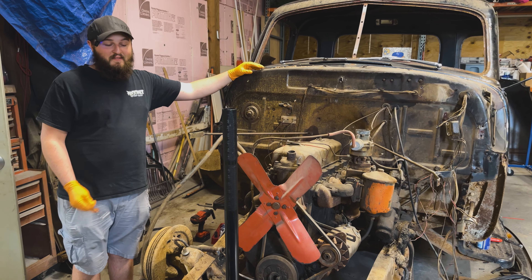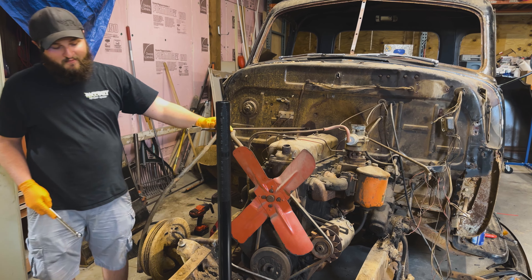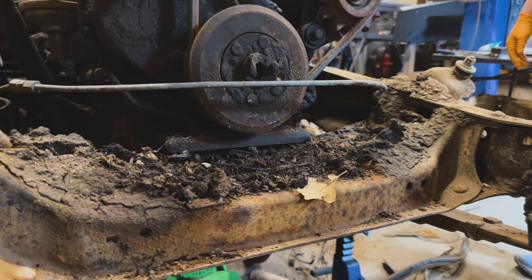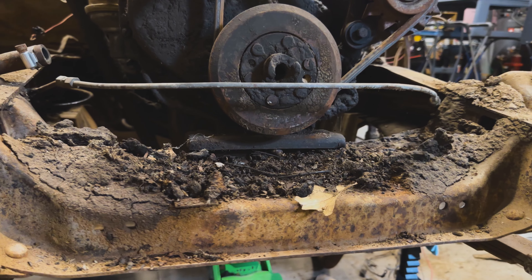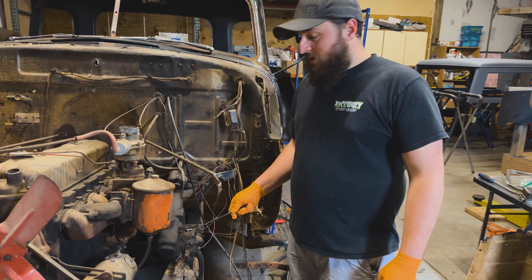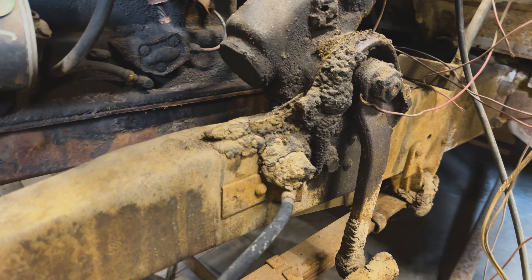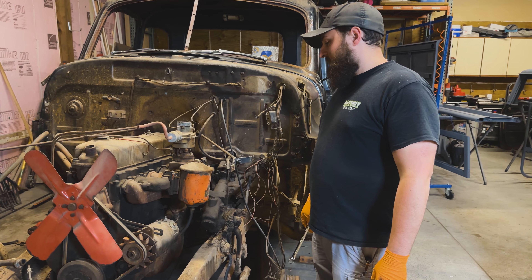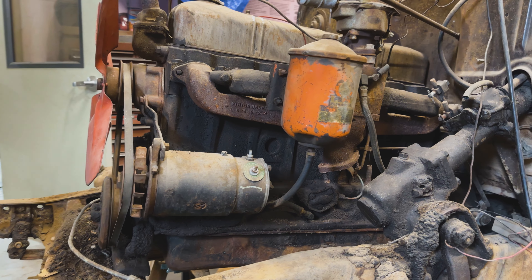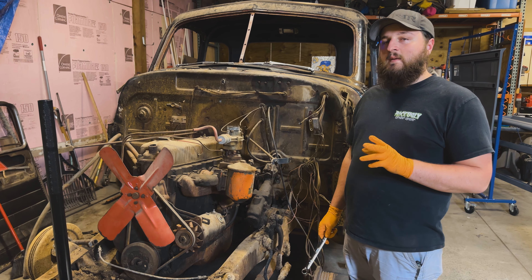As you can see, we've got the fenders off, the inner fenders out, and a bunch of the front end stuff out of the way too. We're actually starting to see the frame just a little bit. We did find a couple of cool things — like a mud dauber's nest that's been there so long it's covered itself in oil and compacted in there. Also an old school oil filter, and an old generator — not an alternator.